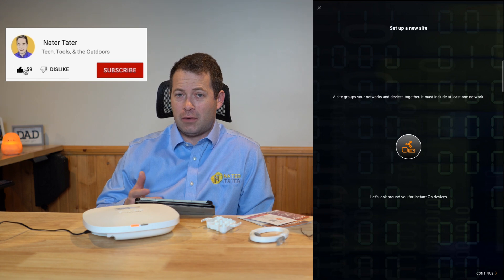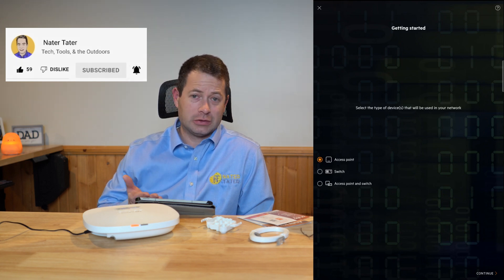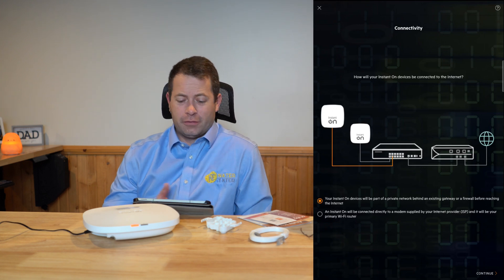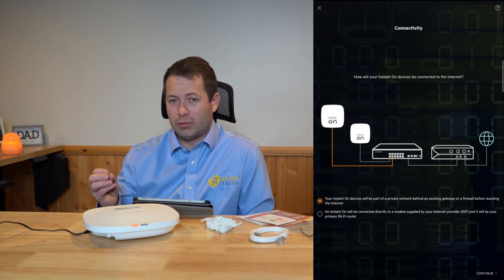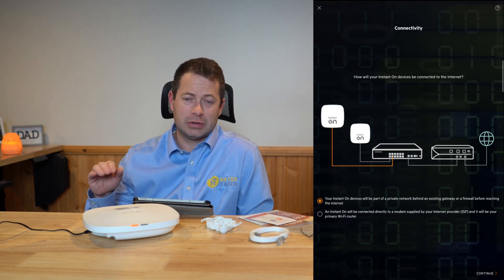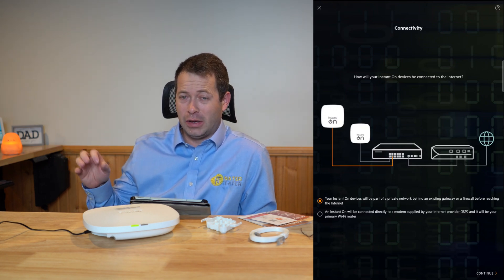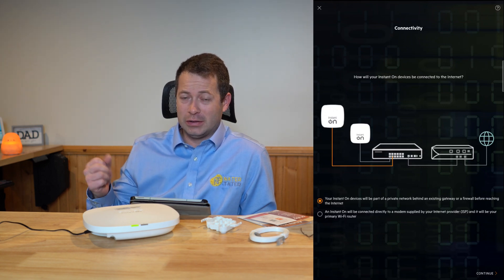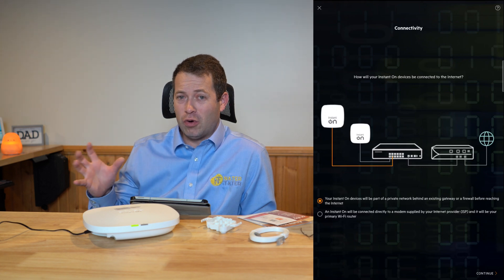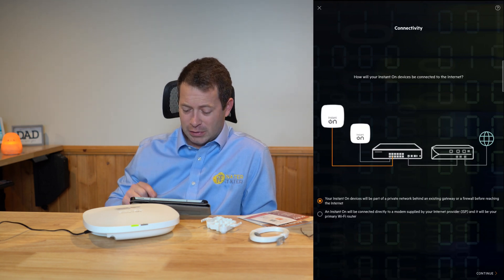You do have to create an account with Instant On — it's just an email and password. The first thing it asks is to look for a device; we're looking for an access point, though they also have switches. The setup asks if you are connected directly to a modem with no firewall or router capability, or if you already have your own firewall and router. If your device from your ISP has a Wi-Fi router or gateway built in, it typically does have a firewall and router. If they say it's just a modem, that would be the second choice.